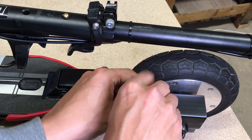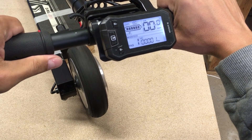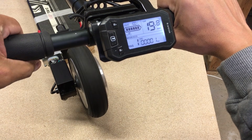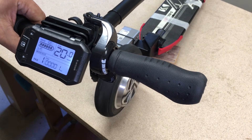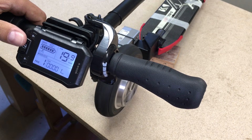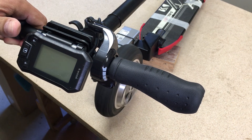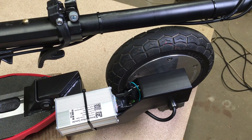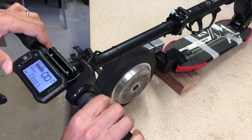Connected the self-learning connector, turned the LCD display on, and the wheels started spinning — but not in the needed direction. By pressing and releasing the throttle, we changed that and now the motor spins in the correct direction. To save it in controller memory, I turned off the system and disconnected the self-learning connector. Let's check if this controller can remember that — and it looks like it can.